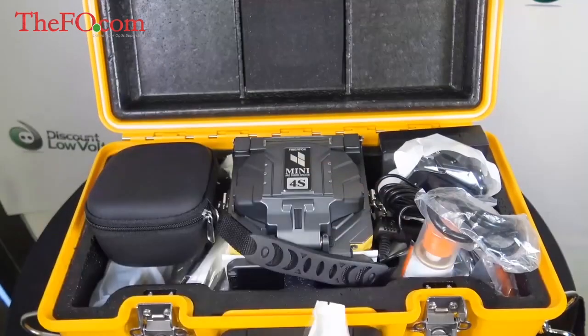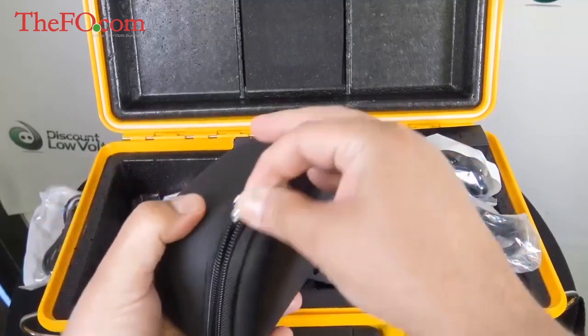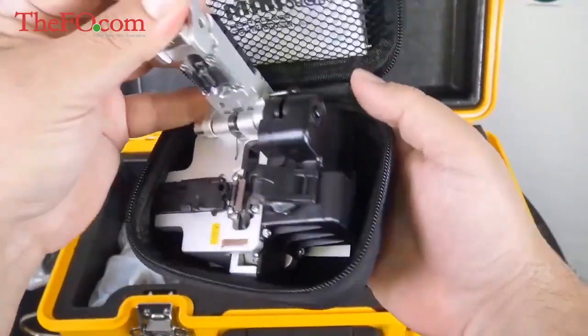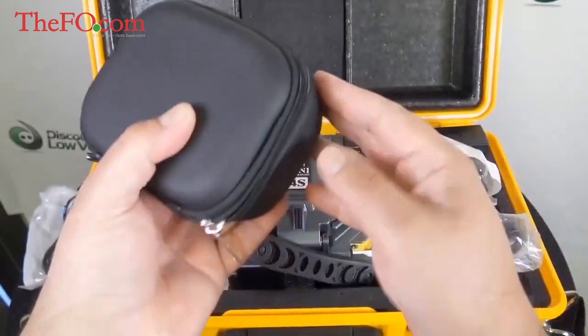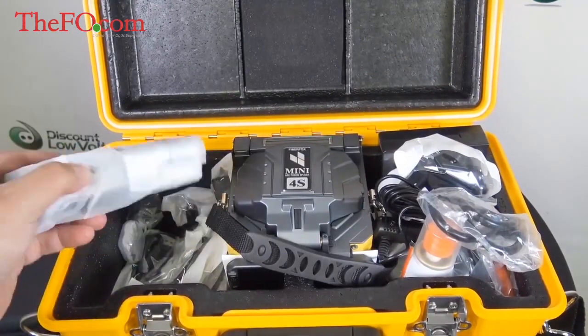There's the power supply for the thermal stripper. Looks like we also have a case for the cleaver. This cleaver does multi and single mode, and it also includes the instructions right there with a couple of Allen wrenches. Don't lose those wrenches — they're for adjusting the blade when you need to rotate it from position one to two and so on.